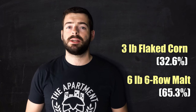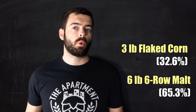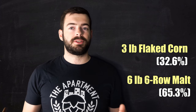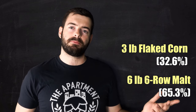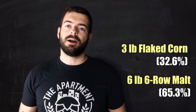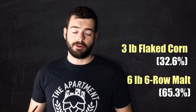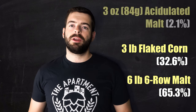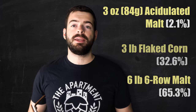Flaked corn, as opposed to just straight cornmeal, has the benefit of being pre-gelatinized, which means you don't need to do a cereal mash on it. At the beginning of the pandemic last year I did a cream ale and since I wasn't able to get to the homebrew store I used cornmeal and had to do a cereal mash in order to unlock the starches. Nowadays we have flaked corn available to us which increases the convenience, but it is the same effect overall. Lastly, we're adding three ounces of acidulated malt to the grist in order to keep the pH in check.